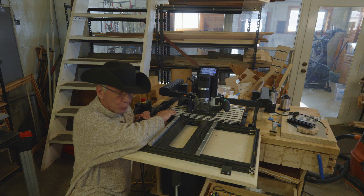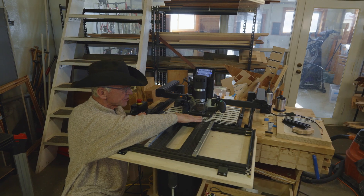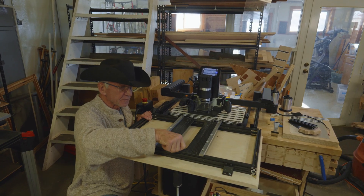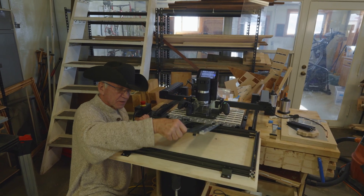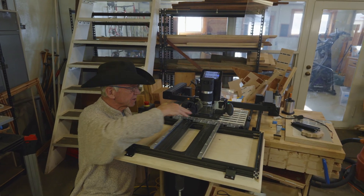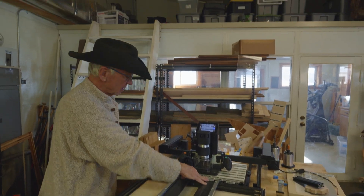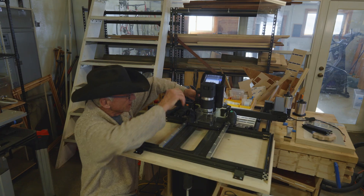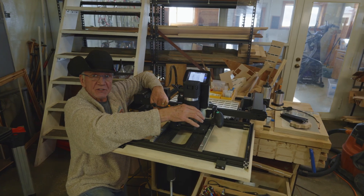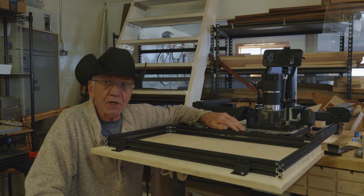BenchPilot is typically attached to a workstation with a shelf where you put the work. Normally without a Z sled you align the work so it's coplanar with the workstation surface. What I've done here is make a pretty big shelf with added aluminum extrusions — the sled from the Z sled rides on those aluminum extrusions. Instead of aligning the work to be coplanar with the workstation top, I align the Z sled to be coplanar with the workstation top. Then BenchPilot just pushes the Shaper Origin around on the sled.